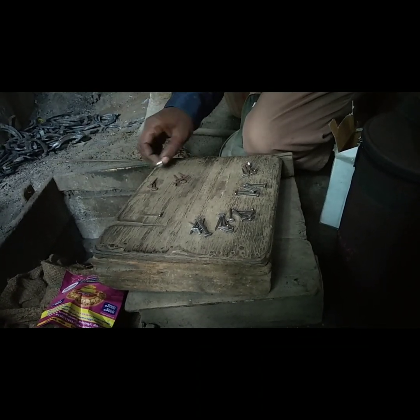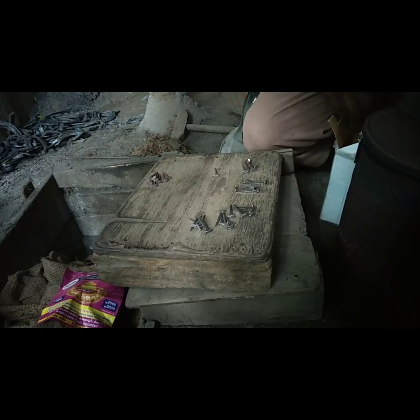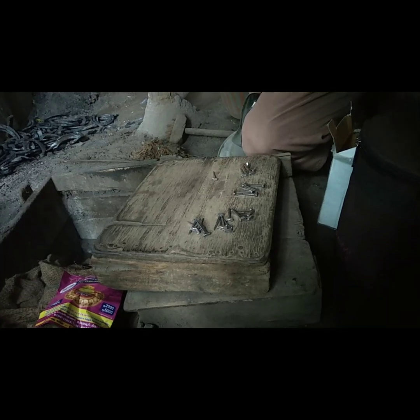I'm going to show you what I'm going to show you. It's the one we got. We got to open it.